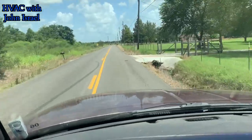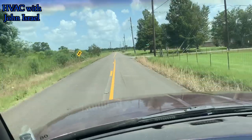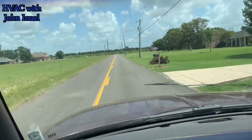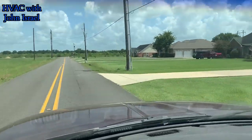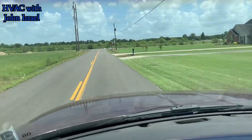All right, gentlemen, what's going on? It's been a while. We are getting ready to pull up on a no-cooling call. A customer says his outdoor unit is not coming on, so let's get there. We're out in beautiful country here — it's gorgeous out here. Let's get there and see what he's got.